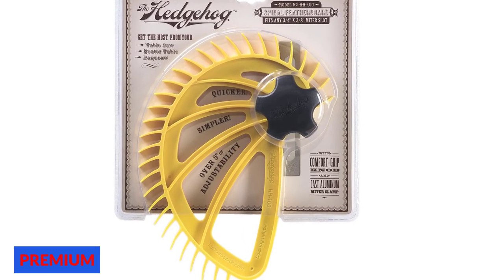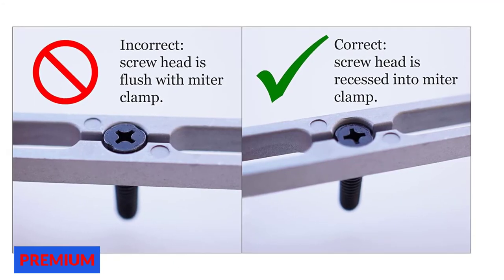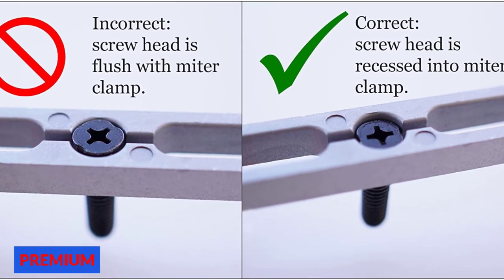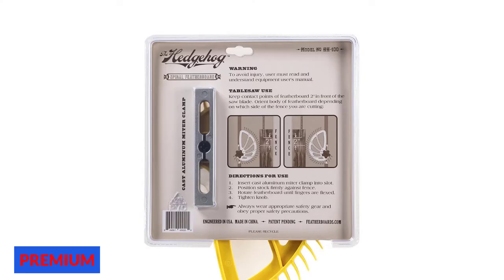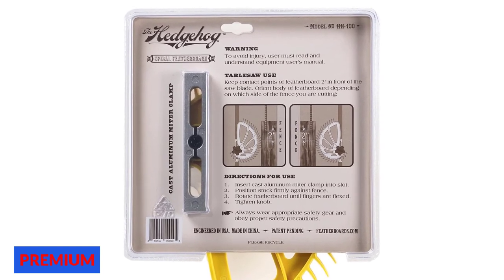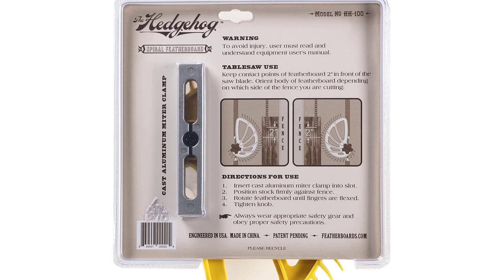What makes the HH100 Hedgehog Spiral Featherboard different is its single knob with a single pivot point. While other featherboards come with two knobs, which can be slow and difficult to adjust, the Hedgehog brings a single-knob design for easy and fast adjustment and setup. The cast aluminum miter clamp and comfort grip knob help you work smarter. The Hedgehog is undoubtedly a great invention — easier to use than any ordinary featherboard — that simplifies your workflow and improves productivity.